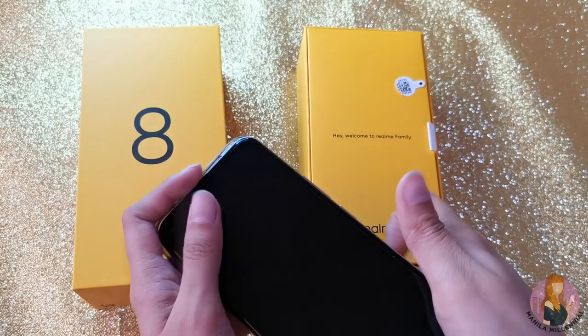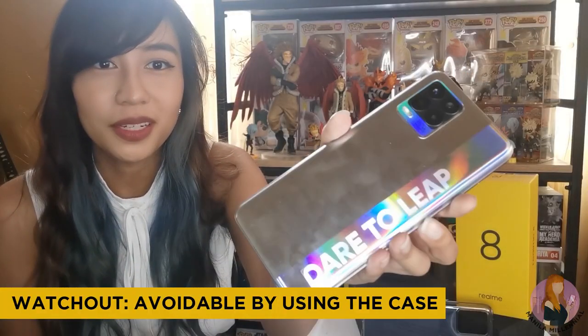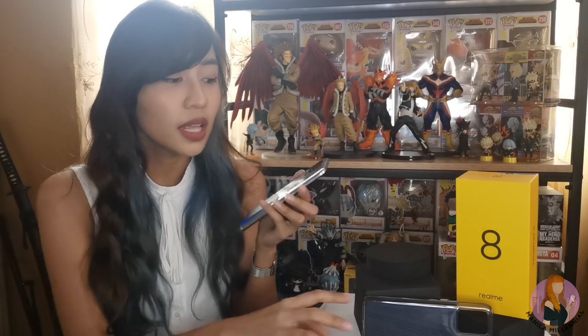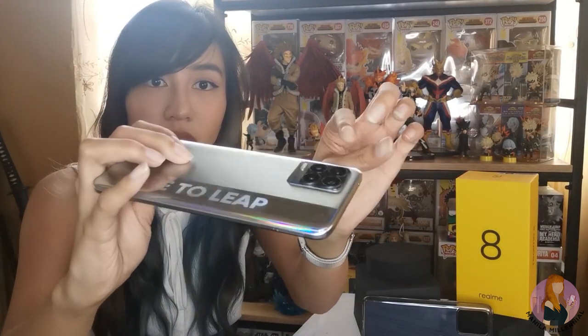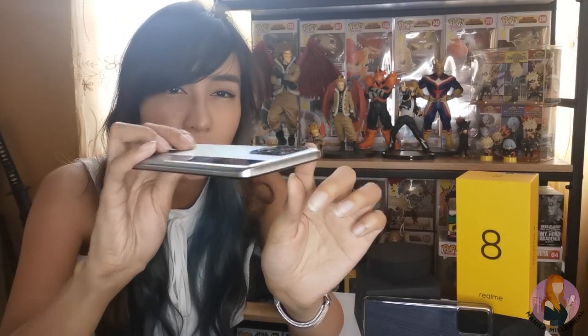The design wouldn't be too striking anyway once you put it in the jelly case. I would suggest keeping it inside its jelly case because the phone is not exactly smudge-proof — my fingerprints are now there. It's kind of messy to look at and you have to clean it from time to time. Using the jelly case will be very helpful, and that way you can keep it safe from scratches and protect this protruding camera from damages.